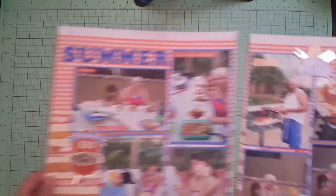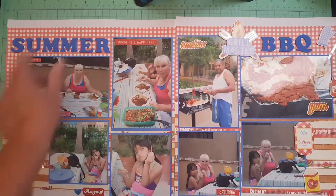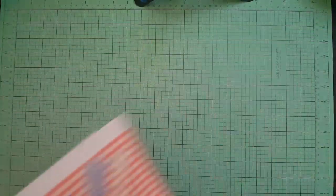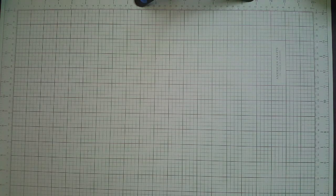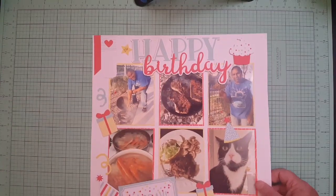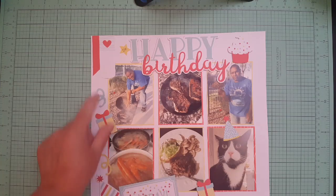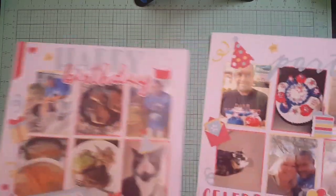They go together like that. I love these puffy embellishments — I think I got those from Hobby Lobby. They're not a thicker brand, a different brand. Then this one was taken this year for my husband's birthday, and this was from a paper pad. Here's the other side, so it goes like that.